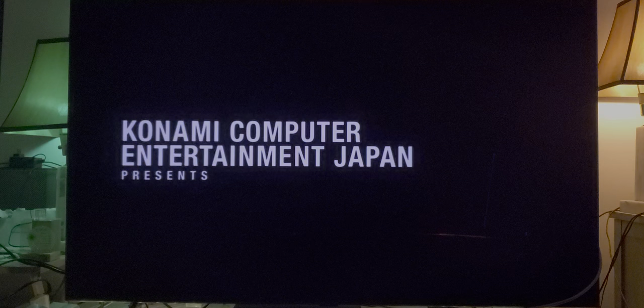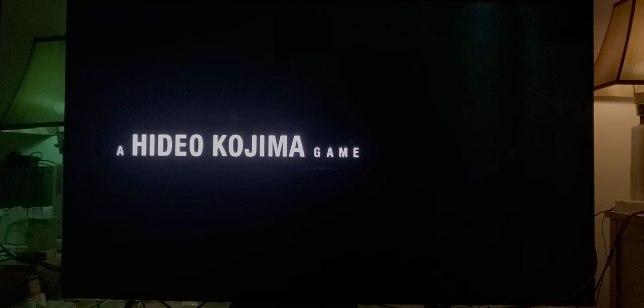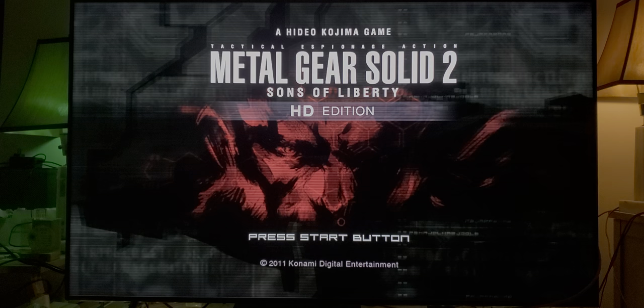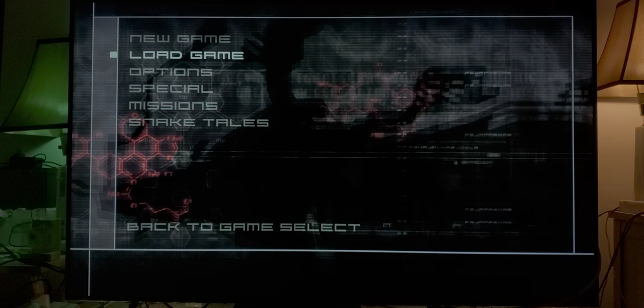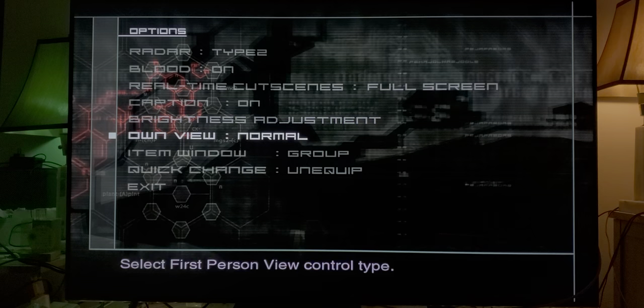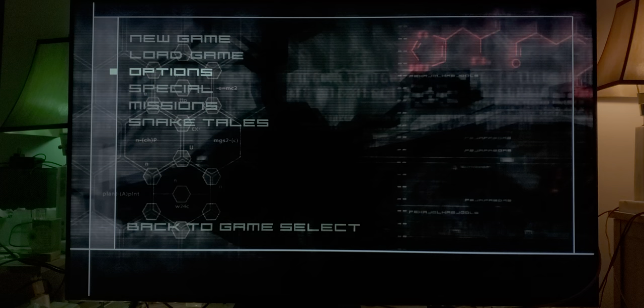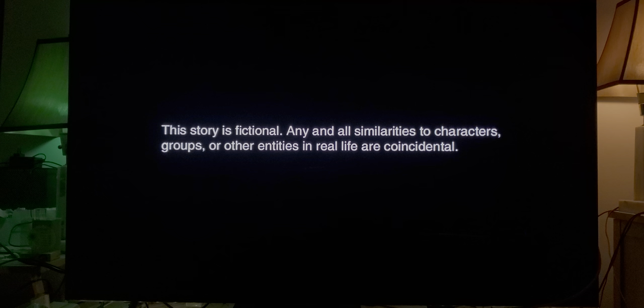So this is the introduction video. Konami Computer Entertainment Japan presents. Let's just go straight to the goodies. Do a new game, let's look at the options first — subtitles, captions on, okay, the captions are on, subtitles are on. Good. Let's start the new game. And here we go. 'This story is fictional, any and all similarities...' — never mind. 'The Hudson River, two years ago, we had classified intelligence that a new type of Metal Gear was scheduled for transport.'